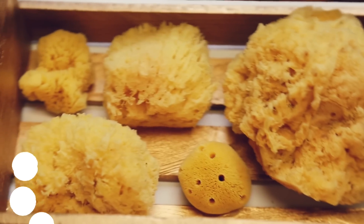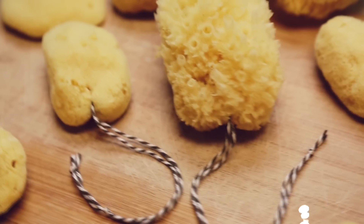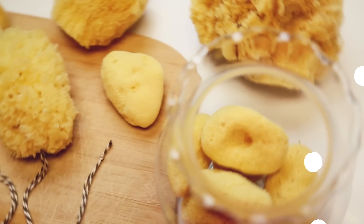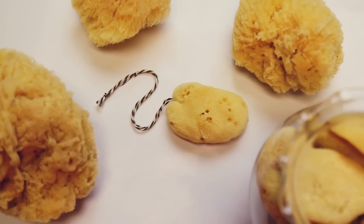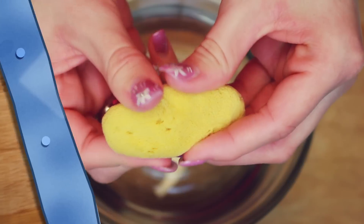To create your SpongeBob inspired tampons, you'll need some all natural sea sponges in whatever sizes you prefer. I got mine on Amazon. And don't think it's okay to go into your mom's kitchen caddy and stick a dish sponge up your jellied biscuit — that's not cool and that's not how this works.